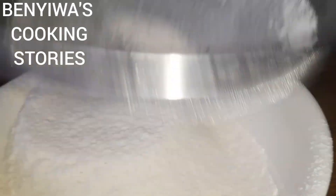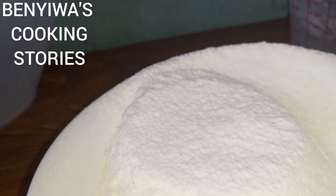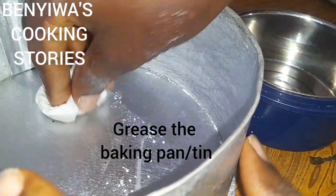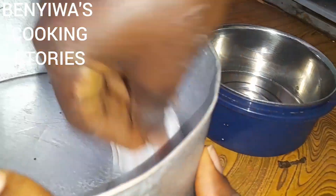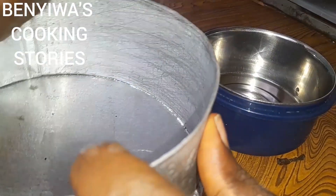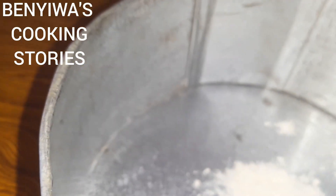Don't forget I have another video of how to make a cake in a saucepan with a different method, so you can check it out. Now we go ahead and grease our baking tin with vegetable oil. You can also use margarine for this process. Then I fetch a small amount of flour for this process so that the cake will not stick in the pan after preparation.